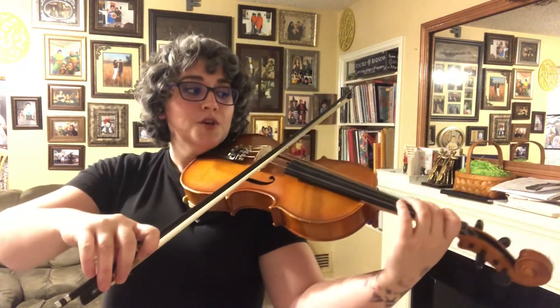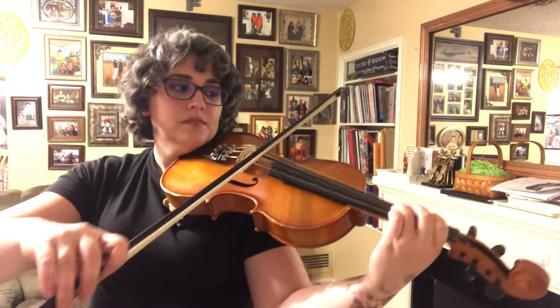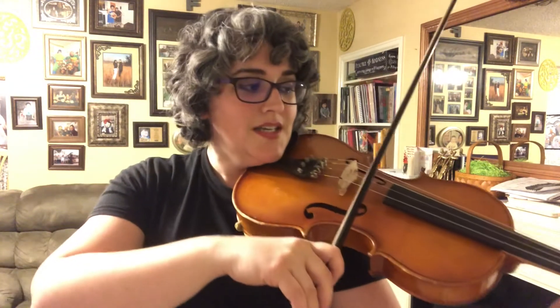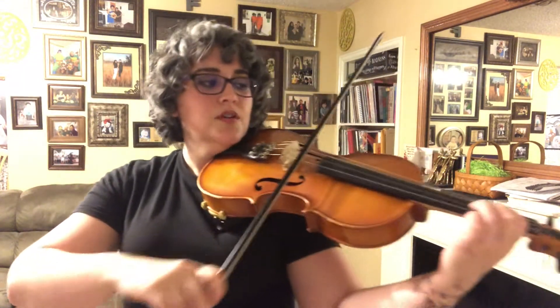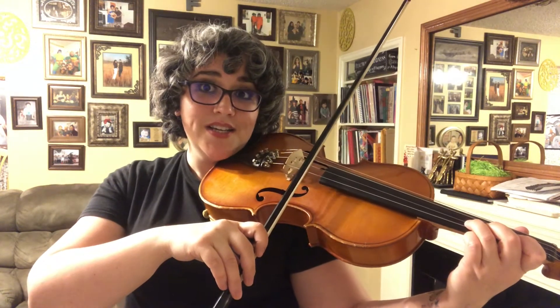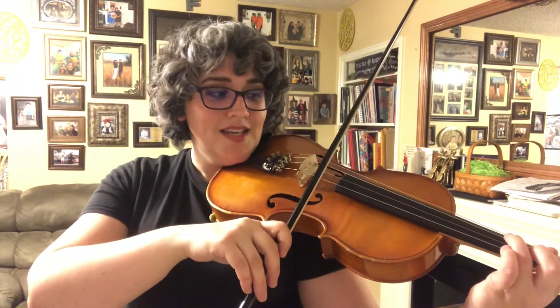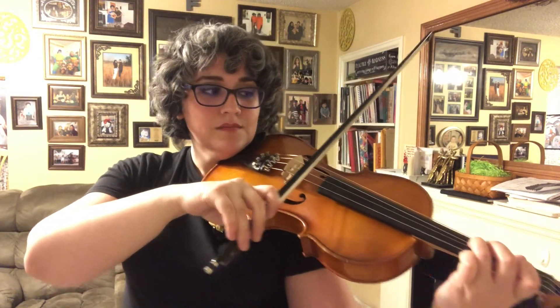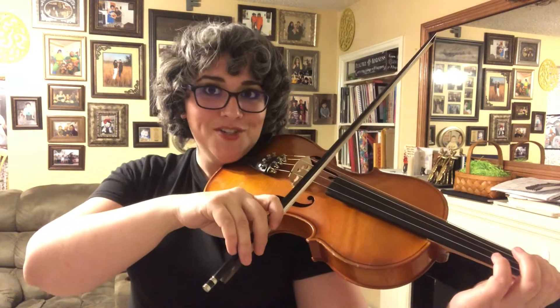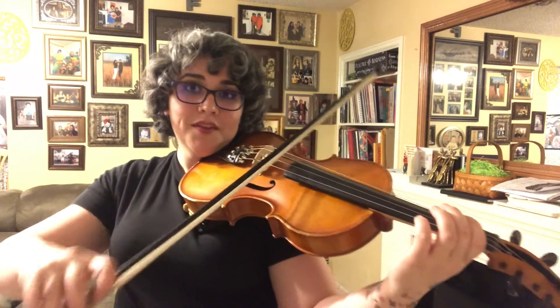You have your G, then your B, A, C, B, D, C, E, D, F-sharp, E, G, F-sharp, G-G. And you come down the same way: G to E, F-sharp to D, E to C, D to B, C to A, B to G, A-G-G — all the way through.